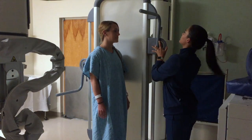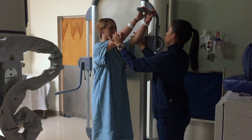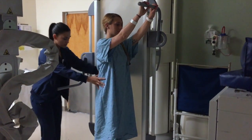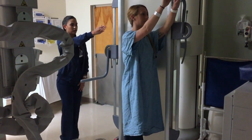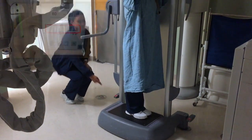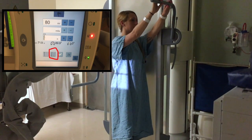The next radiograph would be a lateral. Rotate the patient towards their left side and tell them to put their hands on the handle so they're out of the way from the spine. Ensure no rotation and that both feet are inside the black floorboard to measure their spine. First direct the central ray at the top of the ear, and then the top of the light at the level of the iliac crest.